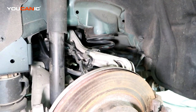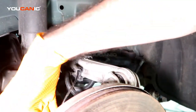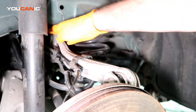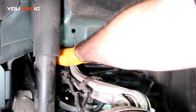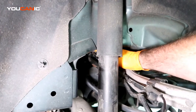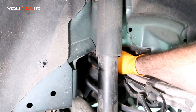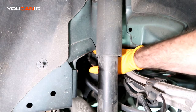You can go either way — working from this side to that way or that side back. There is a clip up here that you can pop open with a screwdriver, and then that way we can get this wire out.